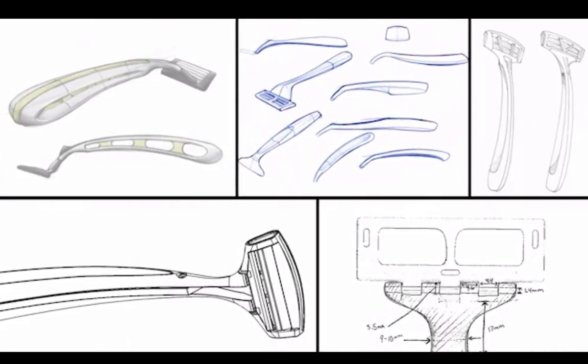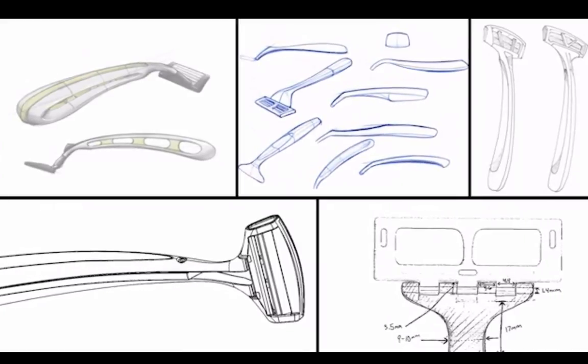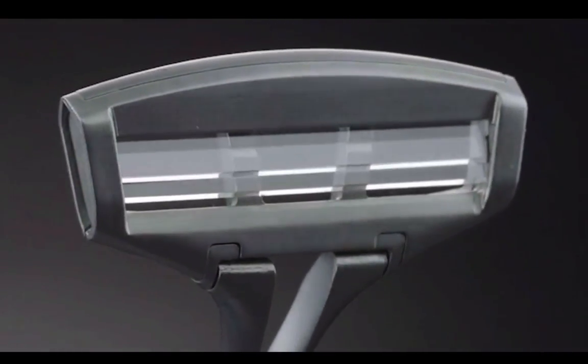We went back to the drawing board, and after a couple of months talking to experts around the world, decided to try sapphire. Sapphire is in many ways the perfect material for razor blades, because it can be made exceptionally sharp, and it's second only to diamond in terms of hardness, so blades stay sharp.